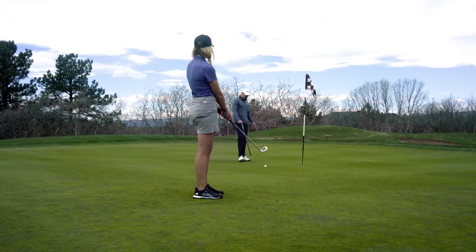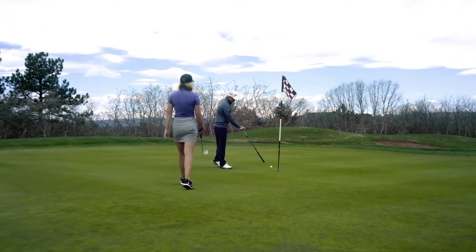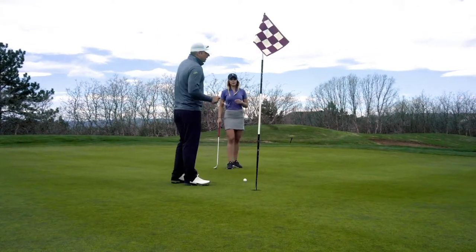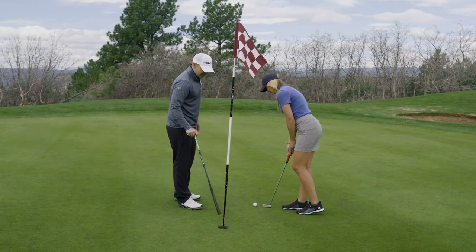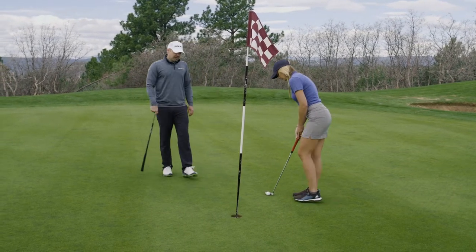Nice — see how that started pretty close to where I had the putter, and it broke ever so slightly down the hill. She hit it just a little bit past. Now the same rules apply on this next one. This putt's going to try to break down to that part of the green, so even here she can't play it right in the middle or aim right at the flag — it won't work that way. She's got to aim a little bit towards the right edge.